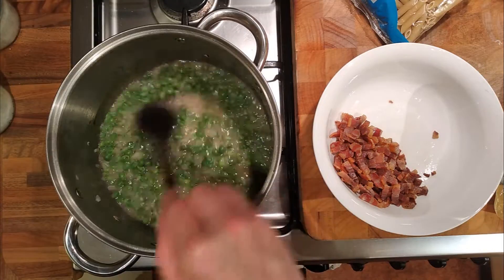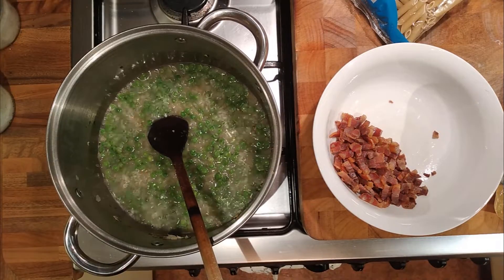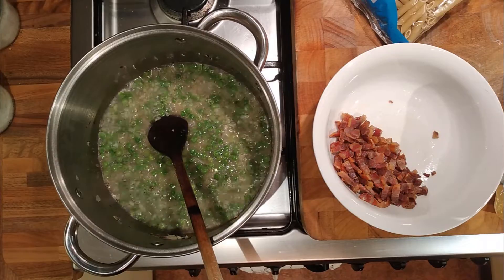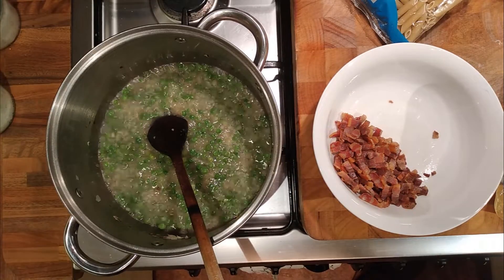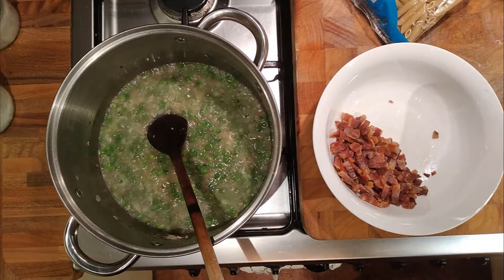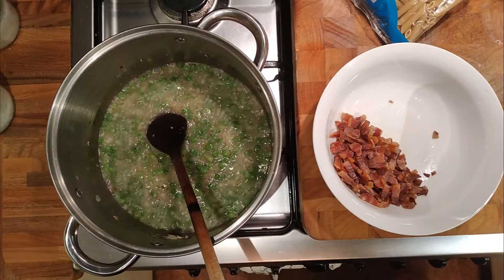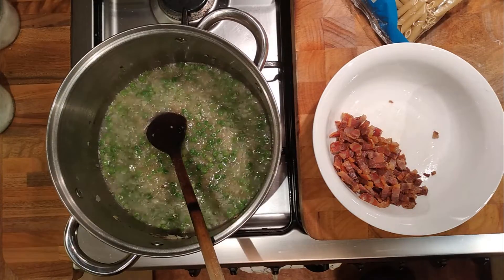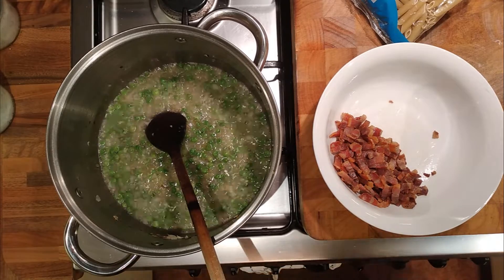The peas certainly need some salt - I'll add that now, and we're certainly going to need some more water. I'll boil a bit more water. I need to weigh the cheese - I think I said 50 grams before. We're nearly at 50, so we'll do 50 to start off with and if we need to add a little bit more, we will. 50 grams of cheese will be sufficient.